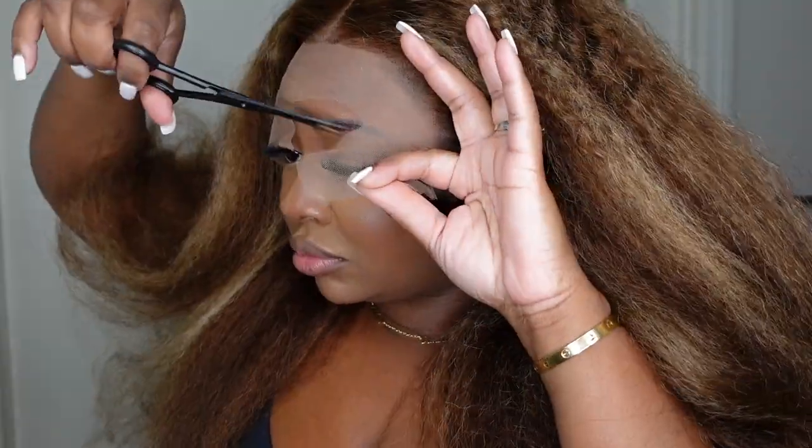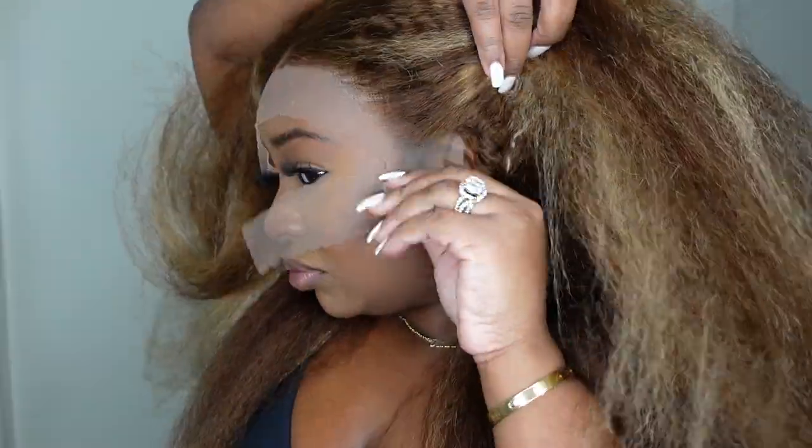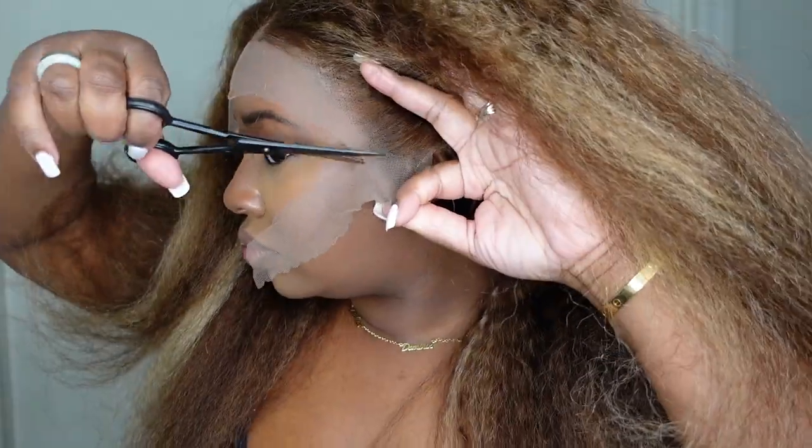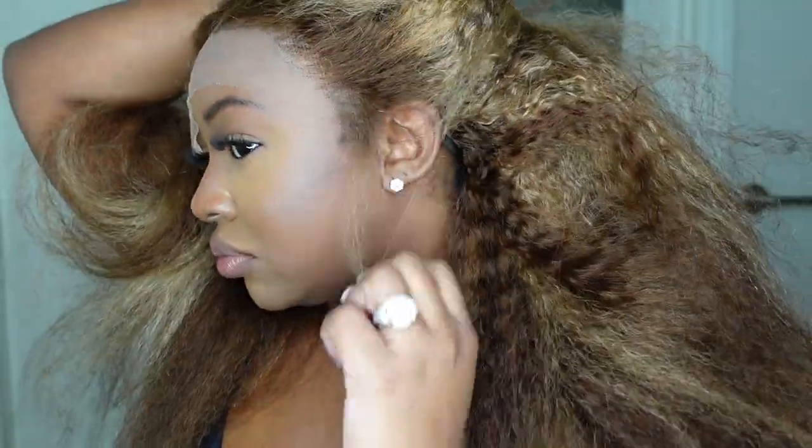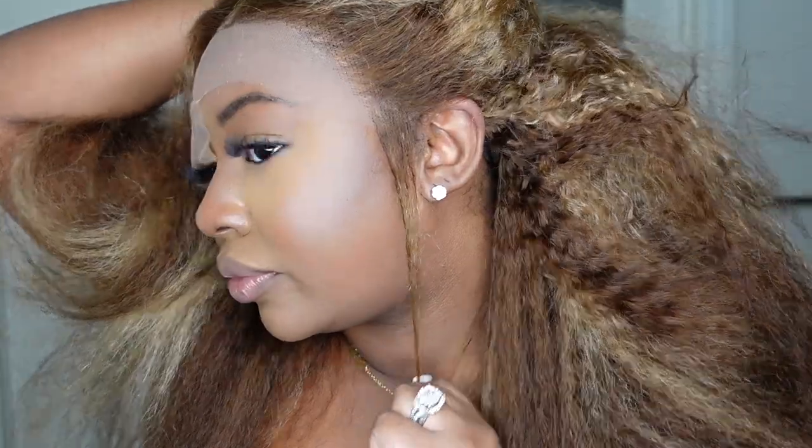She has an adjustable elastic band and that's what's helping to keep this one super secure. I'm going to go ahead and begin the install process. This is for beginners, so if you are a beginner and you are a little bit nervous or intimidated by wigs, this is going to be the one for you. This install is going to be super, super easy.